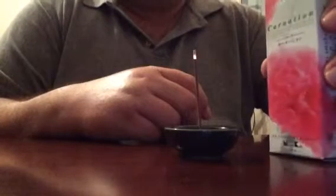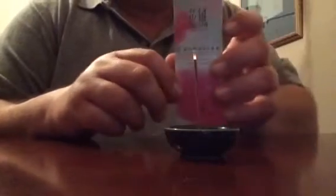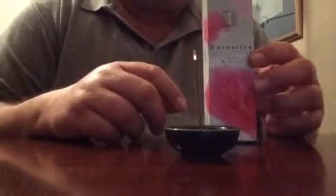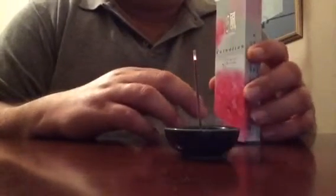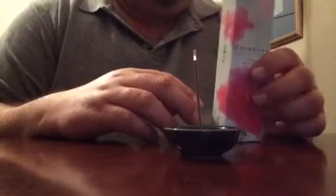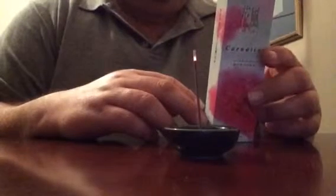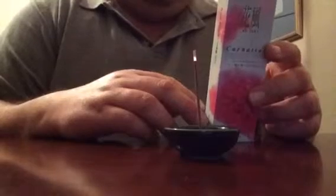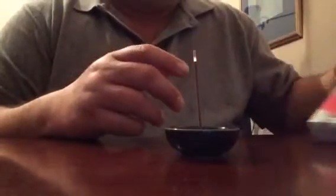They have smaller boxes but also bigger boxes — I bought the bigger box, which has roughly around 120 sticks. Each stick will last about 25 to 30 minutes at the most for the full stick. This is just half, so it will burn pretty fast.